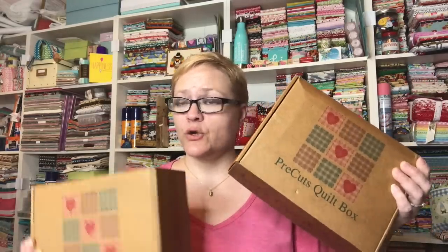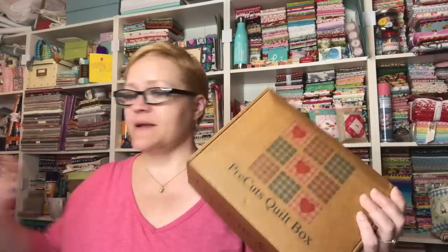Stay tuned till the end of the video because I've got a little surprise for you. The first one I'm going to open is the classic box since that's the new one for February — let's get this one open.